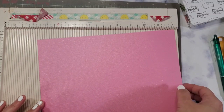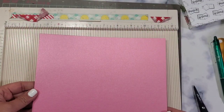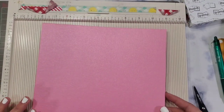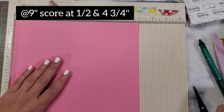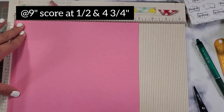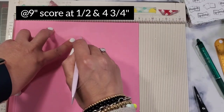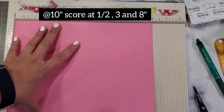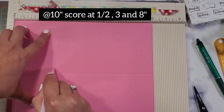This is your paper — the 10-inch mark is the height. On the nine-inch side, you're going to score at one and a half and at four and three-fourths. On the 10-inch side, you're going to score at one half, three, and eight.